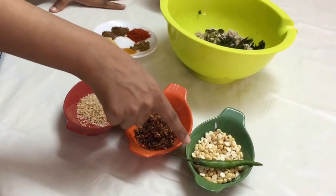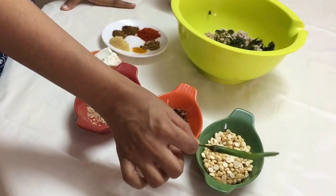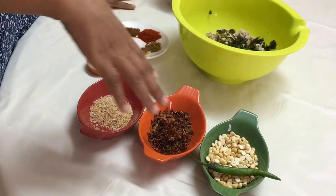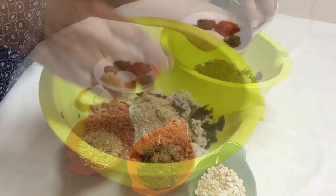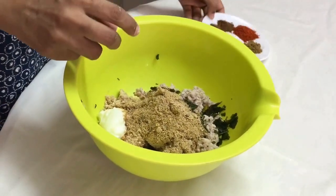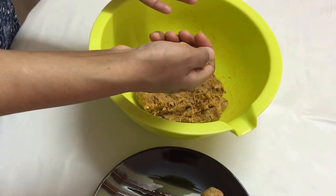I'm going to grind the roasted gram dal, the fried onions, desiccated coconut, and the green chilies. You can also grind the mint leaves and coriander leaves together, which I've already done. I've already made a powder. Now we're adding the yogurt, the ginger garlic paste, and all the dry spices, and giving it a good mix.